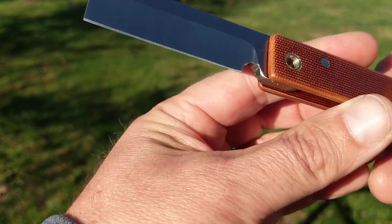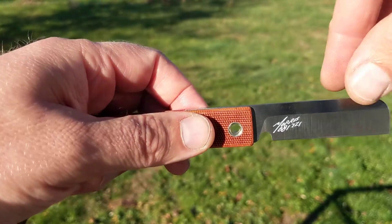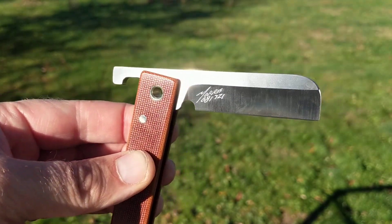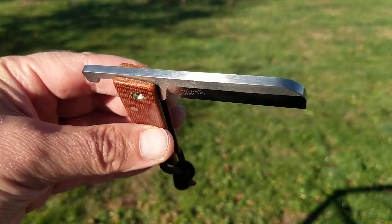The blade itself is a modified straight razor — I mean, I suppose you could call it sheep's foot or maybe Warncliffe, I'm not sure. Super super nice. What Michael Morris originally started out doing, and still does to this day, is he uses old files to make the blades on his knives.